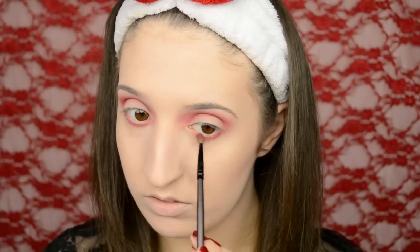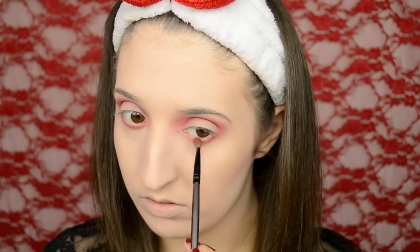Then with the same red eyeshadow I'm putting that on my lower lash line and blending that down pretty far. Under the arch of my eyebrow I'm taking Floof Eyeshadow from MAC, which is a really intense highlight shadow, and that also helps the red look more seamless against your eyebrow bone.